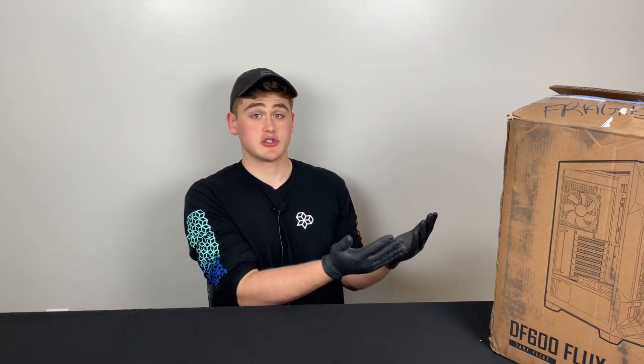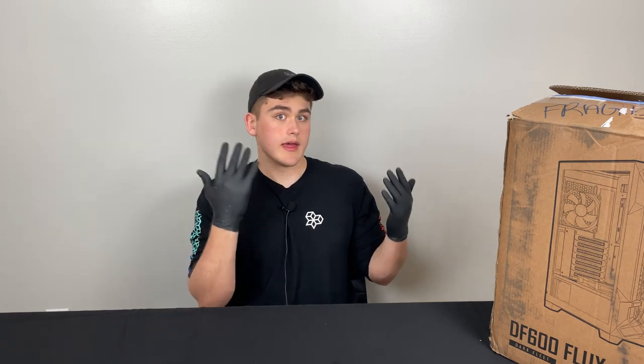I put on some gloves just because I don't want to get any fingerprints on this thing before I start shooting any B-roll for it. So if you guys are wondering why I have these on, that's the main reason.